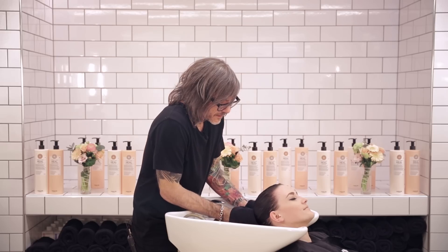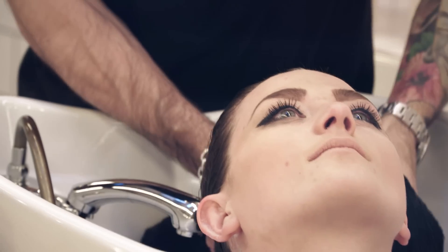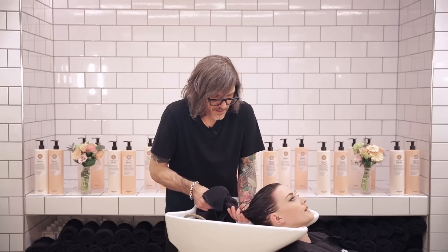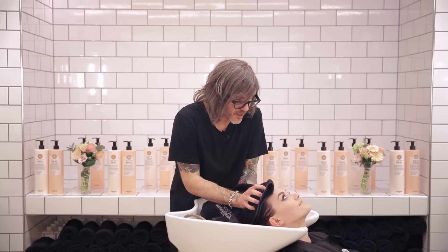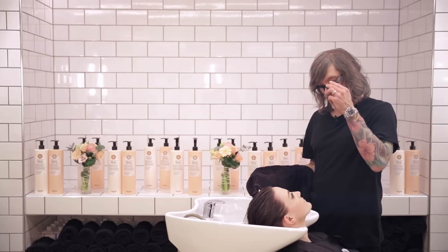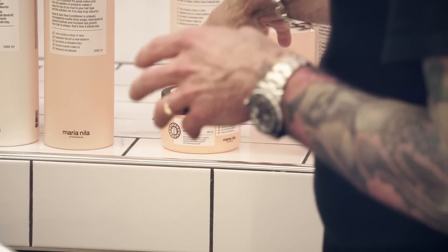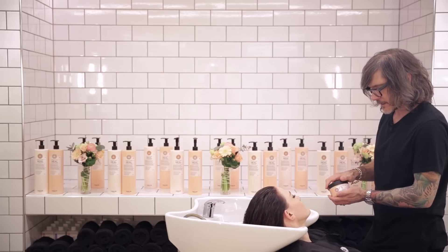Now we've shampooed the hair. What we want to do before we put the mask in is just pat dry the excess moisture from the scalp and also from the hair. The reason we do that is because the water can act as a bit of a barrier — if there's too much water there, we're going to attack that scalp with the Maria Nila heel mask.